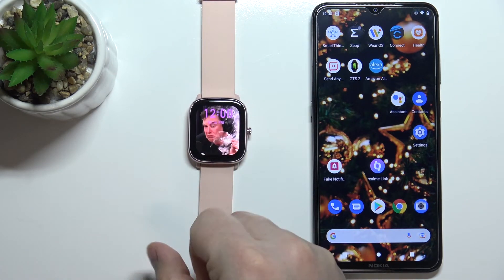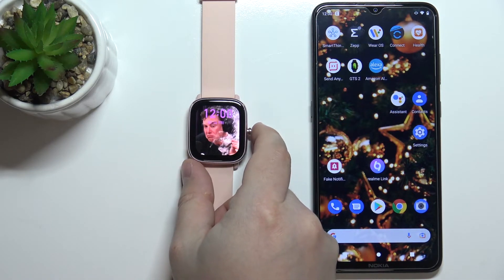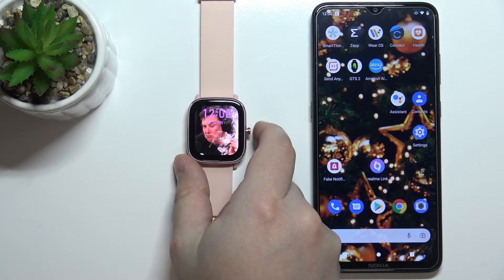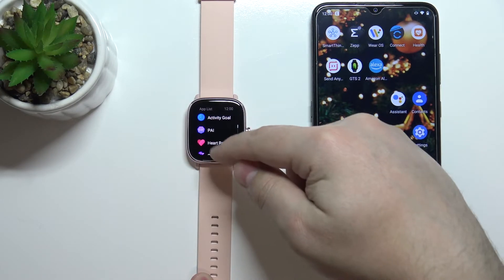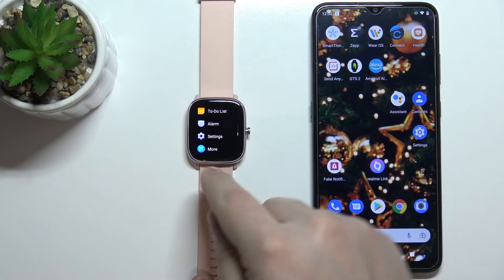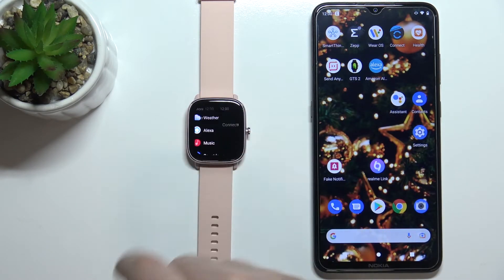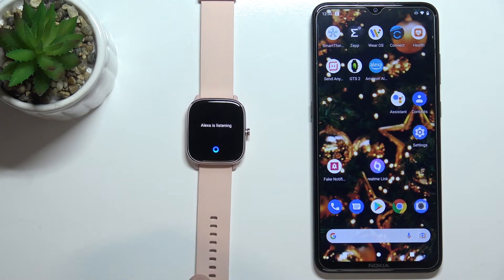We can also open Alexa by opening the app menu. If you're on the home screen or watch face, press the side button to open the app menu. Scroll all the way down, find the option called More, tap on it, and here we have Alexa. You can tap on it and it's going to open the Alexa app.